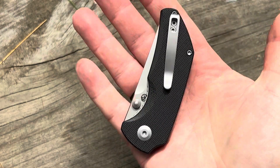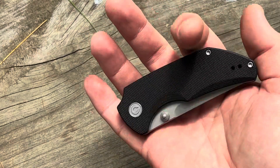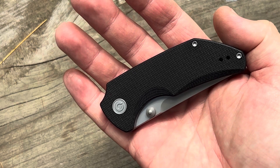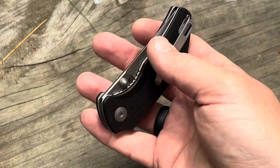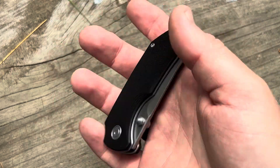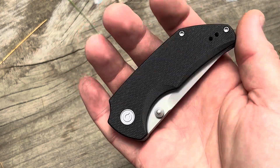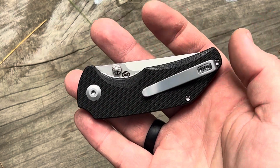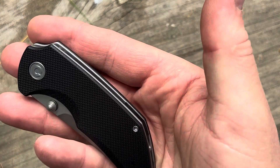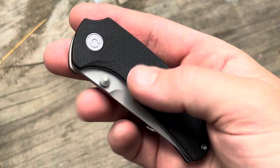Nice and compact when I look at that in my hand. This reminds me of the Kershaw — I think it's called 'Needs Work' or 'Gets Work Done' or something like that. It was one of my first early EDC knives. Great knife but the pocket clip was too tight — really hard to get it in and out of your pocket. So this one has cage ceramic ball bearings and a liner lock.